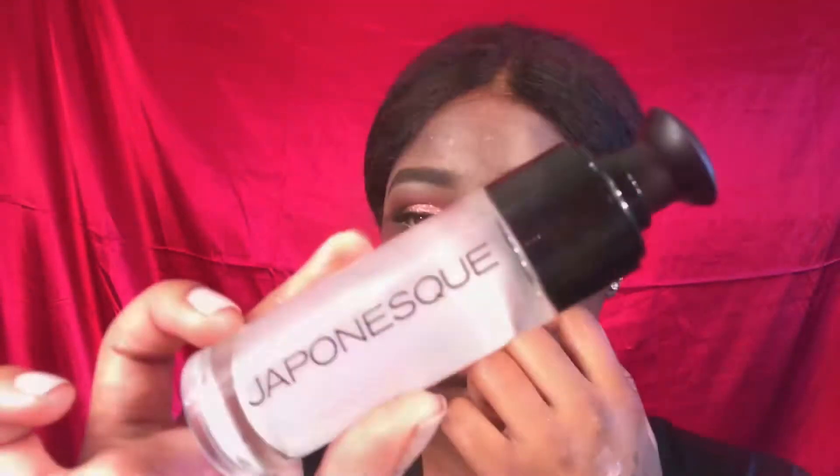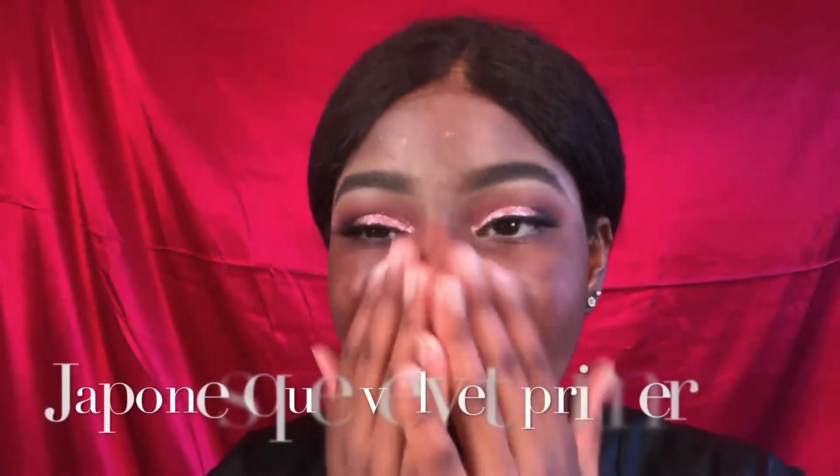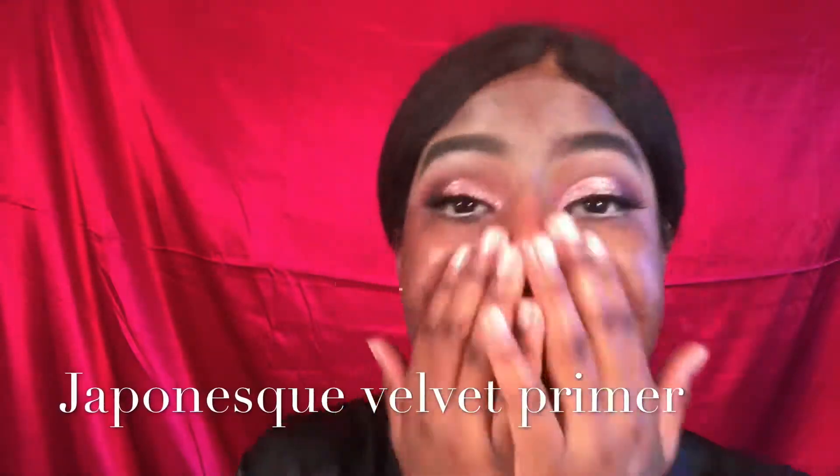So now I'm going in with my Micellar Cleansing Water from Garnier Skin Active. I'm going to use that to take off all the excess fallout that dropped from my eyeshadow. And then I went in with my BH Cosmetics Concealer Kit and the Orange Corrector — I'm going to use that to correct my dark circles and dark spots on my face.